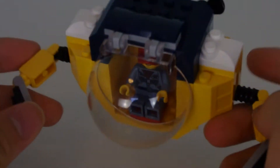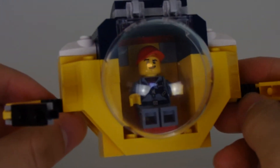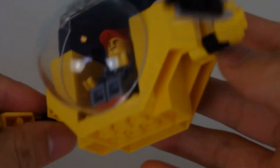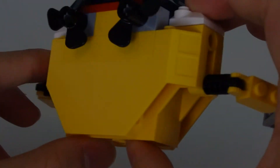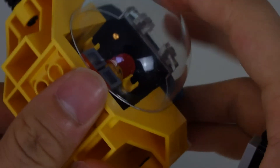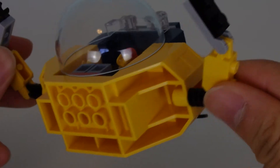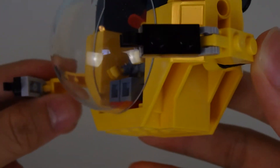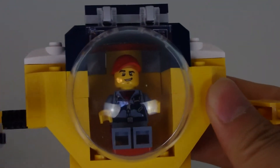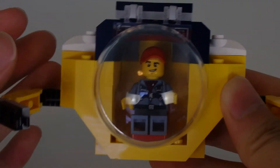This is a 4 plus set, so I literally cannot expect much from this set. It's a mini submarine, and I believe this giant mold is used somewhere else in a different theme — it's just not clicking in my mind. Viewers, if you know, please tell me what it is in the comments. But it's a big piece, it's a 4 plus set, so of course it's bound to be very very easy.